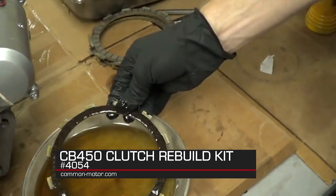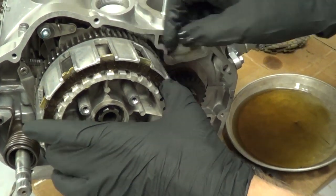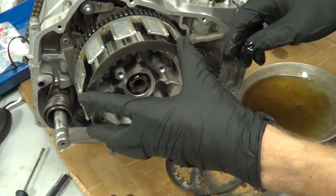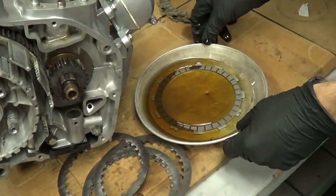We'll go ahead and throw that one on there, and then put a steel on. The steels don't matter which way they go on — just slide it in place. We'll throw another disc in there and let it soak for a few minutes.